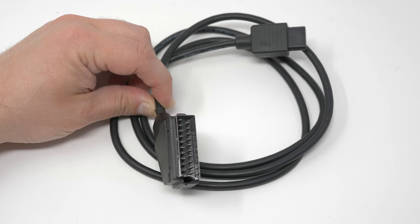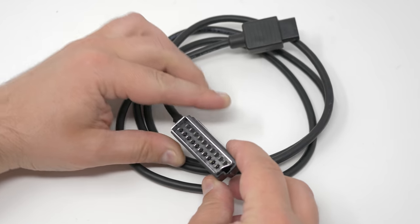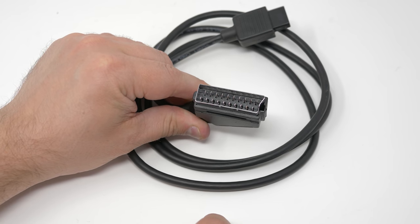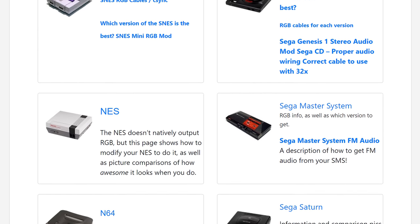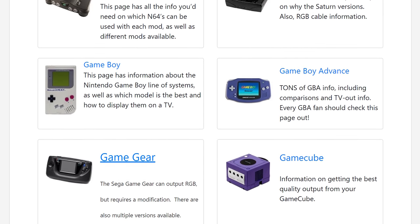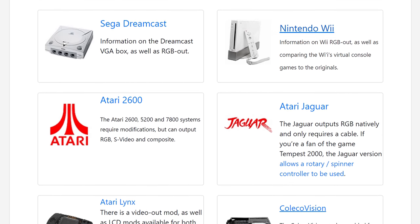Here's where things get a little more complicated — what the heck is this connector? This is a SCART connector, which was primarily used in Europe. Japan had a similar-looking cable called JP21, but it was not compatible with SCART. This weird and awesome cable can carry multiple signals, including composite video, stereo audio, and the highest quality signal many of these older consoles output: RGB. The console section of RetroRGB.com has info on almost every console and links to the proper cable for each model. If your console supports RGB from the factory, upgrading to this signal is as easy as plugging in a new cable. If not, you might need to install a mod to get RGB.